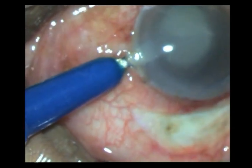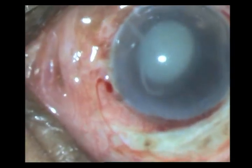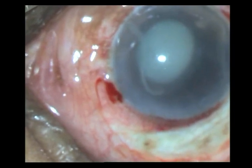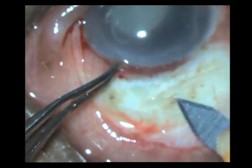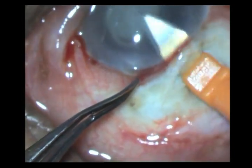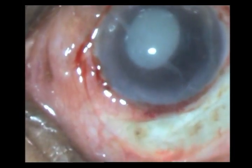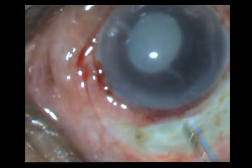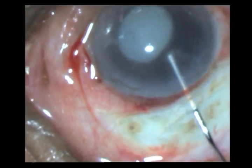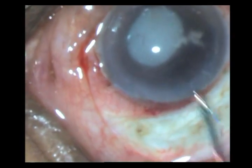Once I have done my side-ports, I enter into the anterior chamber with the keratome, and at this point I am not going to enlarge the incision — I just enter and come out. I then take a hydrodissection syringe and wash out the AC, trying to wash out these exudative membranes and exudates from the anterior chamber to give me better visualization.